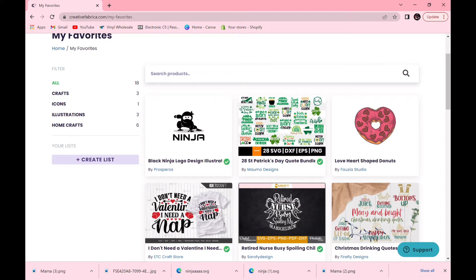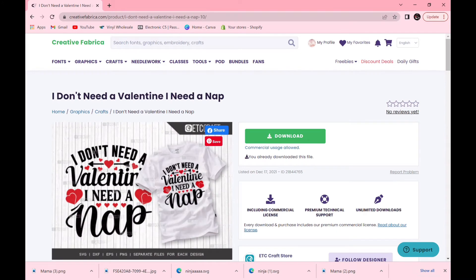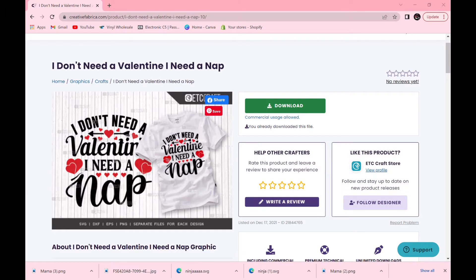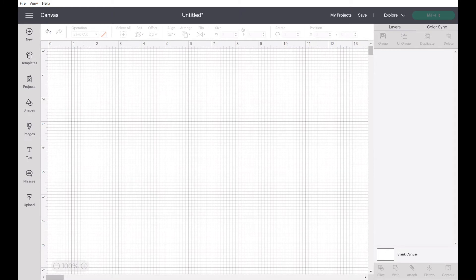I'm going to take you to my Favorites. You just go to the top — it has a heart icon — and it takes you to all your favorites. To favorite something, just click the heart at the bottom of the picture. This one I also used for a Valentine's Day cup — I'll link that tutorial at the top right of this video. This is an SVG file, and I'm going to show you how to use both types in Cricut Design Space.